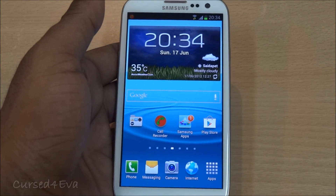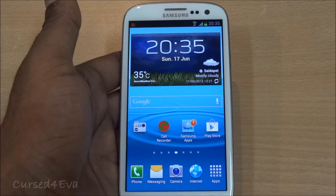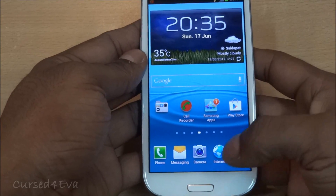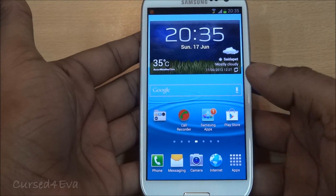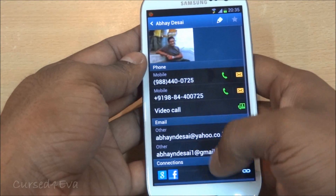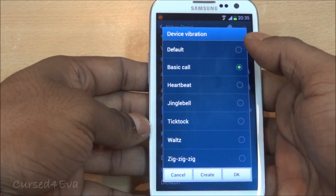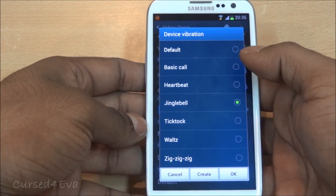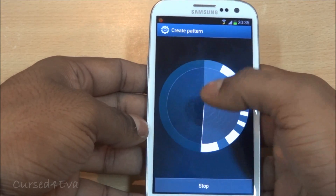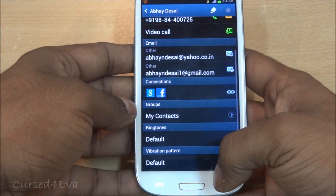Competitors like HTC seem to have nailed contact integration and linking since the Desire, and since the Desire HD it's been almost perfect. Linking contacts is something that Samsung and TouchWiz actually lack on. That said, Samsung does have some decent features in contacts — apart from personalized ringtones, you can also have personalized vibration patterns. You've got basic vibrations, heartbeat, a few presets, and you can create and save your own vibration patterns — a pretty decent feature.